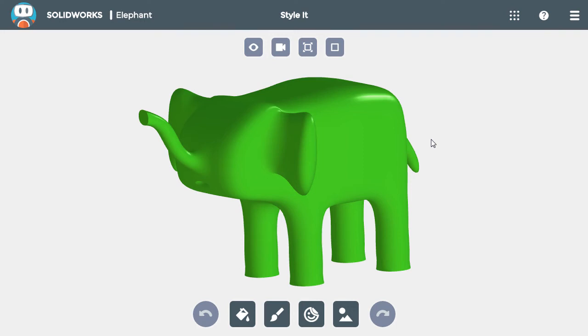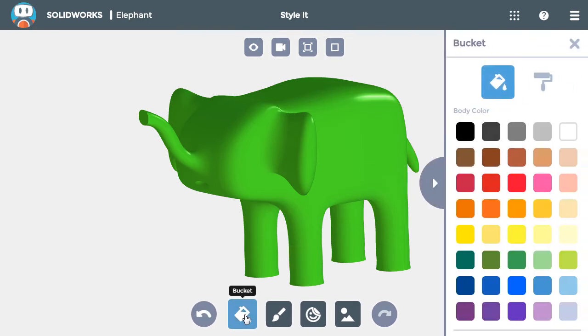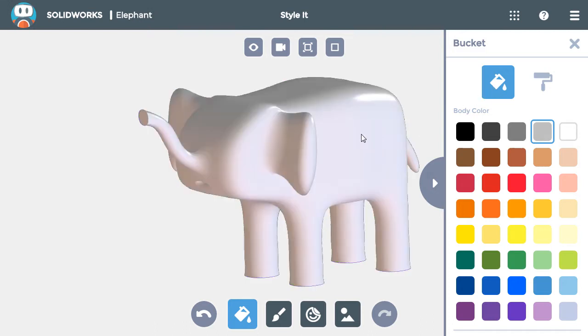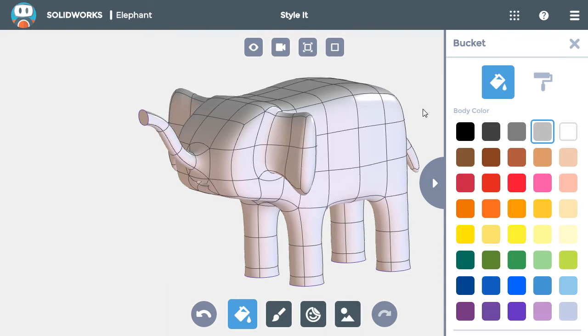Styling is similar to shaping in that you need to do the base first, then add detail. Therefore, I'll start by clicking the bucket button and selecting the light gray color. I'll make sure the bucket is selected in the palette so I can color entire bodies at once, then simply click on the elephant to add the gray everywhere.